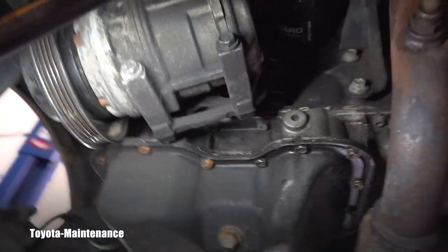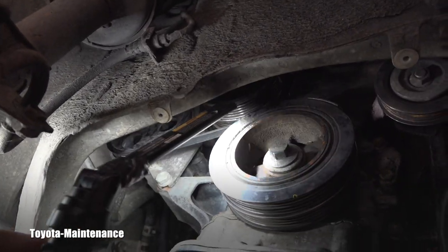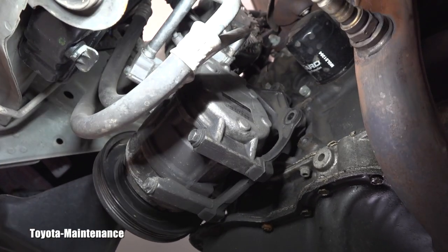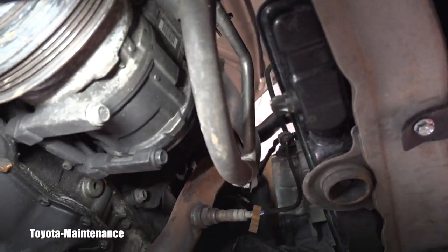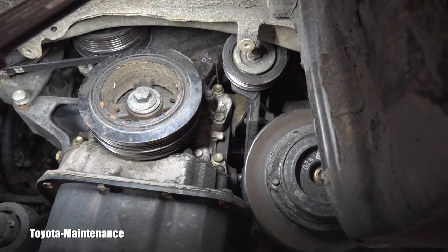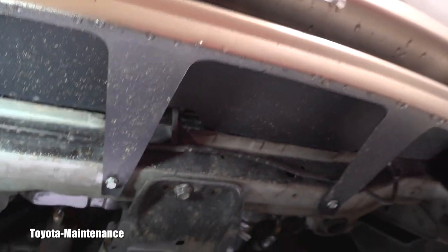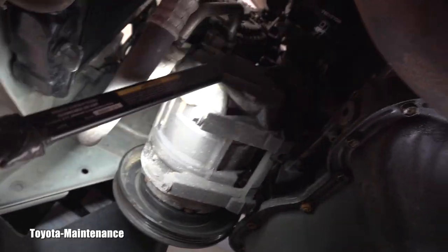The water pump stopped working because it had no belt turning it. The belt fell off because the AC compressor was out of place. Therefore the engine overheated, blew the top radiator hose, and caused all these problems. I'm glad it's not on me because I never touched this area — I was actually fixing the frame and other stuff.